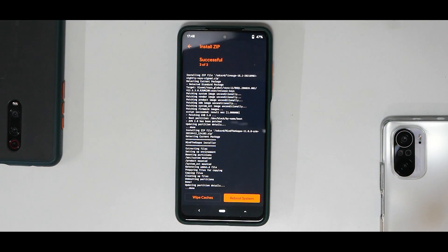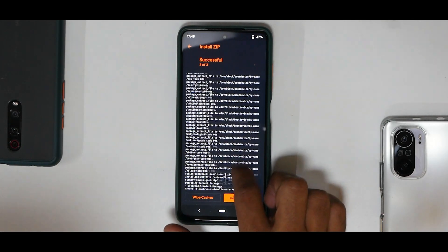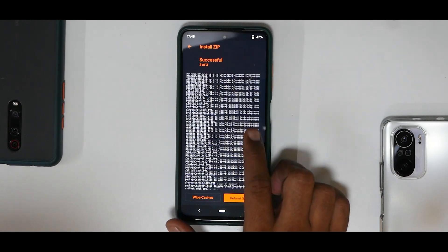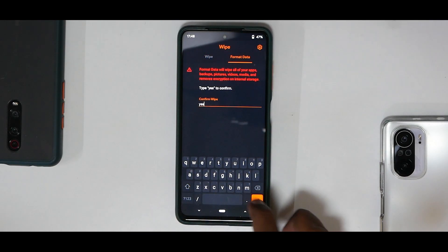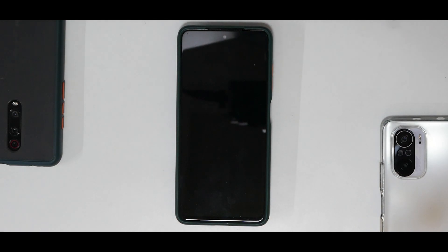All the files have flashed successfully. Go through this log to make sure you haven't got any errors — everything looks okay. Go to the main screen, go to Wipe, select Format Data, type in 'yes'. Remember this is going to wipe everything on your phone's internal storage. Then reboot system. The first boot will take about a minute or so, so please be patient.